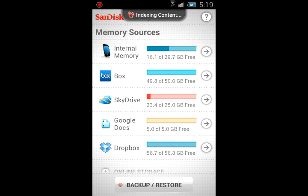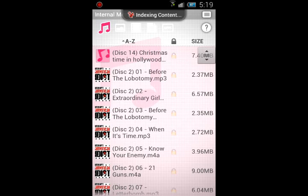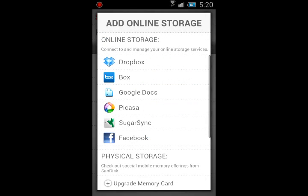It's a free app in the Google Play Store, and not only is it a file management app for your phone and SD card, but you can also sync your cloud storage accounts like Box.net, SkyDrive, Google Docs, Dropbox, and if you click 'Online Storage' you can see Facebook, SugarSync, and Picasa or other ones as well.